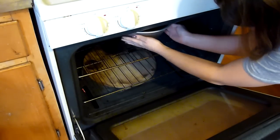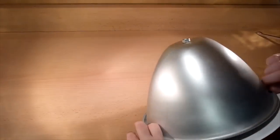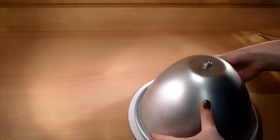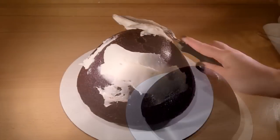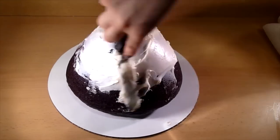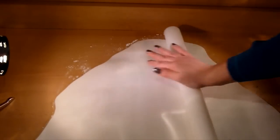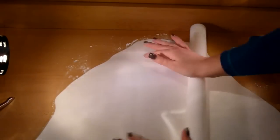Let the cake cool down completely before doing anything else. Once your cake is completely cooled, place your cake on a small round cake board, then start frosting the cake with whatever frosting you wish — preferably a white color frosting like vanilla buttercream or cream cheese frosting.